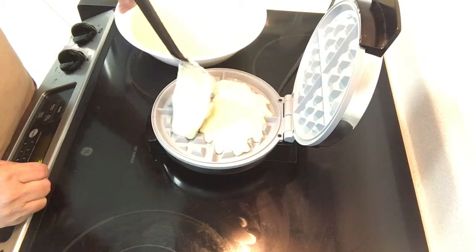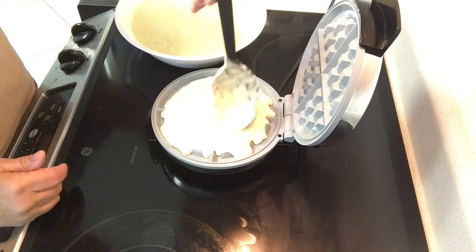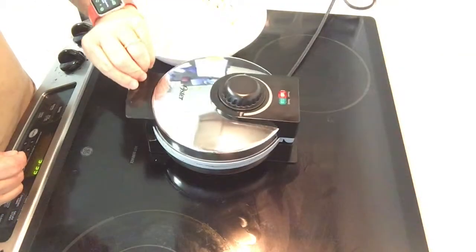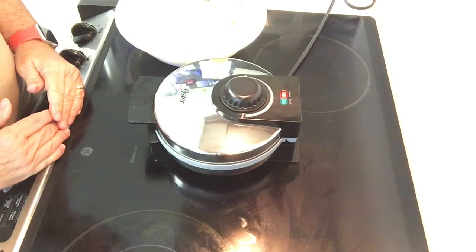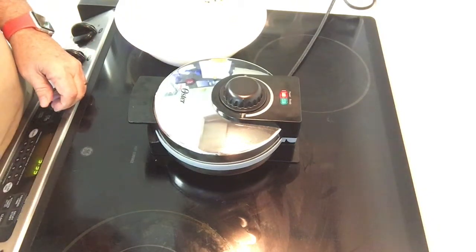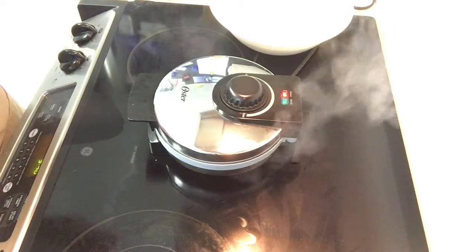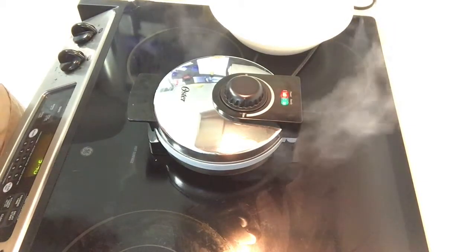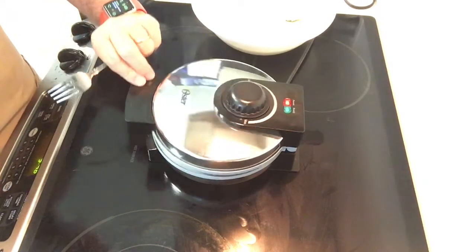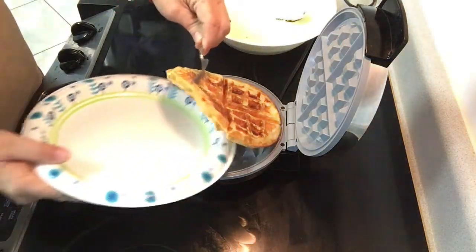It's okay if you put too much in — it'll just come over the sides, which creates a little cleanup situation. Close the lid and wait about three to four minutes until the steam stops and it should be ready. You can see the steam really coming off the waffle iron right now, and the aroma is really great — you can smell that sourdough. It's been about three minutes and the steam has stopped. The waffle is perfect, golden brown all the way around.